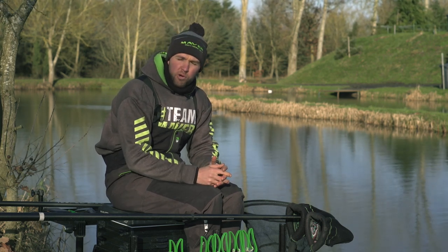Hi, my name is Callum Dix and today I'm going to talk to you about pole rollers. A question I get asked a lot when working in the shop is what pole rollers to use and how to position them correctly.